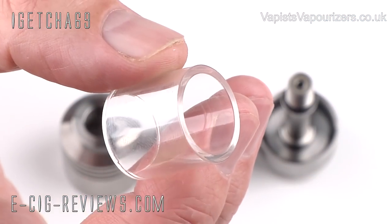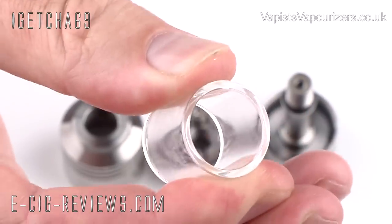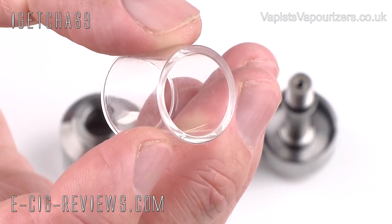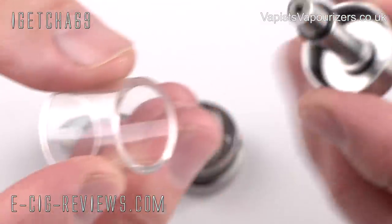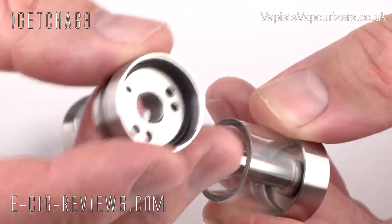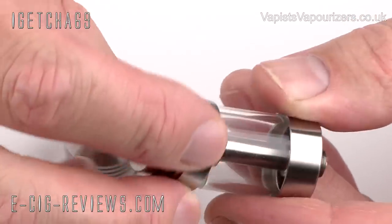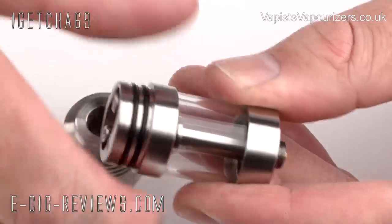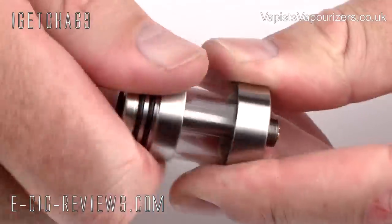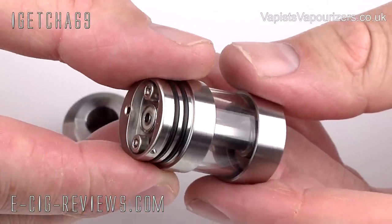For the next step, we just need to secure the tank into place. It's a really nice thick tank, it feels very, very solid. As long as you're not whacking it with a hammer, it should survive most wear and tear. To secure the tank, take the base section you've already made up, drop the tank into place, then take the top section. You've got another O-ring there to obviously prevent any leaks. Then just screw the parts together and make sure you do it up nice and tight.